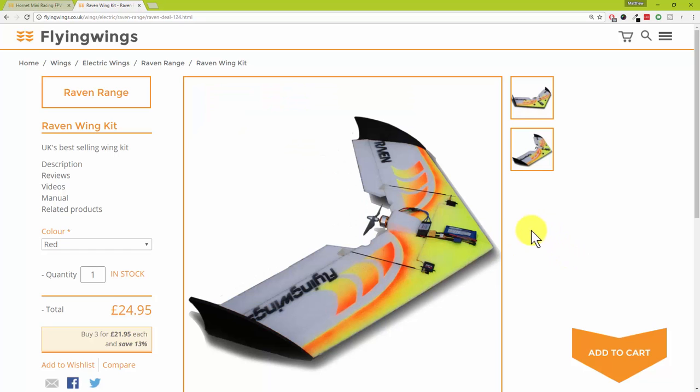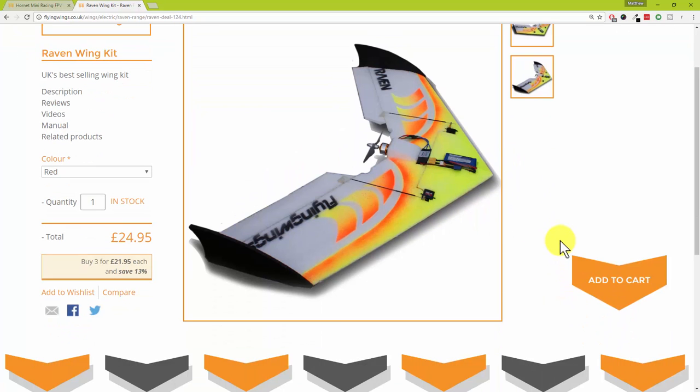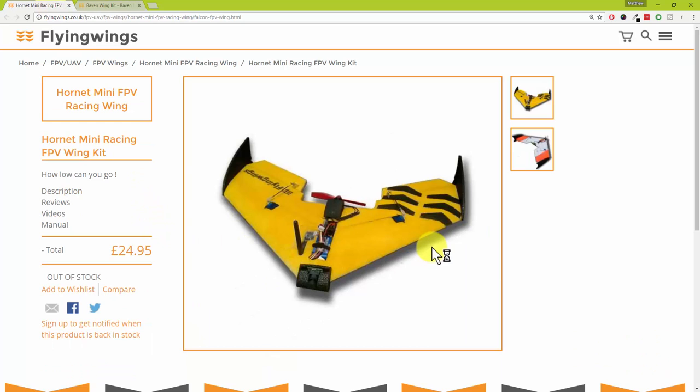So yay, new flying wings — I'm a happy little lad! Before I go, have you ever flown or seen one of these fly before? They genuinely look like really good fun, like a halfway house between a bonsai and something a little bit more mental. What do you think of these two wings — the Raven Wing kit for 25 smackers and the Hornet? Any questions or suggestions on the setup would be really appreciated. For myself Matt, I can't wait for these goodies to arrive — Christmas is going to turn up in September. Cheerios!